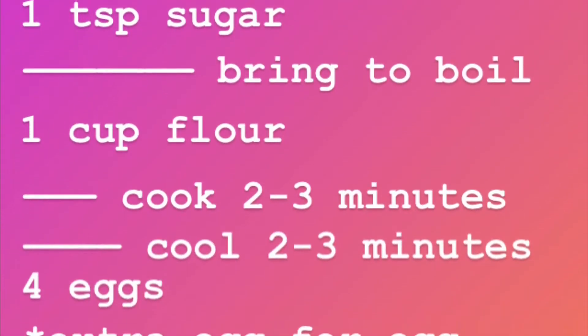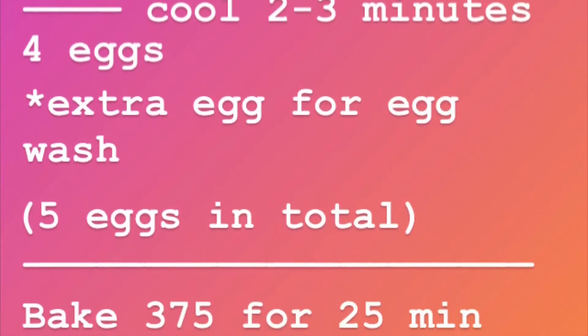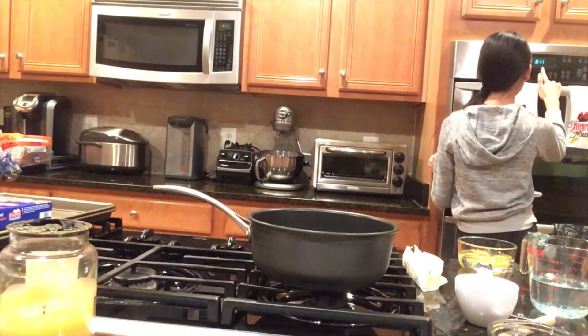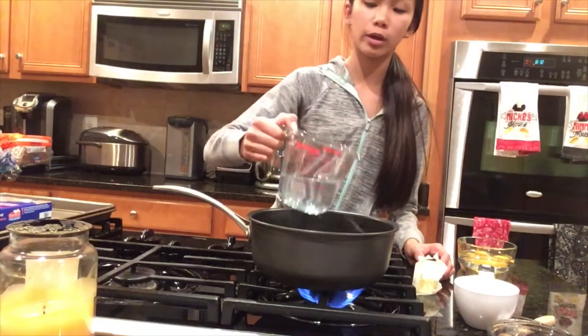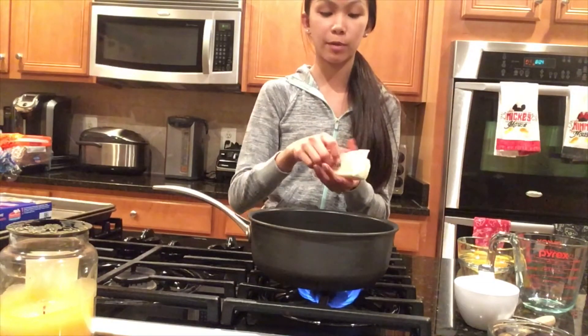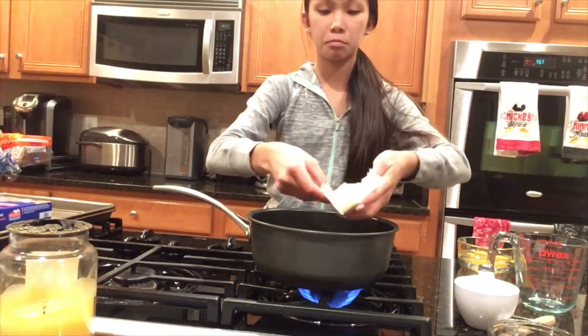cream puffs or eclairs, and cream puffs can either be filled with pastry cream or they can be savory. The first thing I'm going to do is preheat my oven to 375. Next we are going to turn on our stove onto medium to high heat and pour in one cup of water, and we're going to put in one stick of butter. I recommend cutting the butter up into pieces so that it melts a little faster.